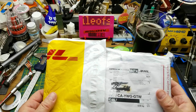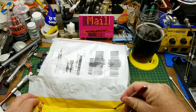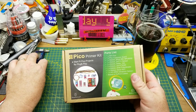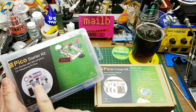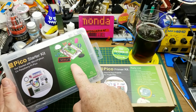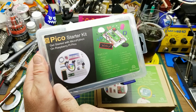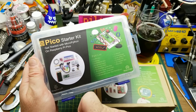Next we have a package from Makerfabs. You may recall they sent me a Raspberry Pi Pico starter kit a while ago, which was really interesting. They offered me another Pi Pico starter kit - a primer kit this time. The first kit they sent was focused on MicroPython and had some passive infrared sensors, LEDs, a NeoPixel ring, resistors, the Pi Pico itself, a breadboard, an LCD display, and a few other little components.